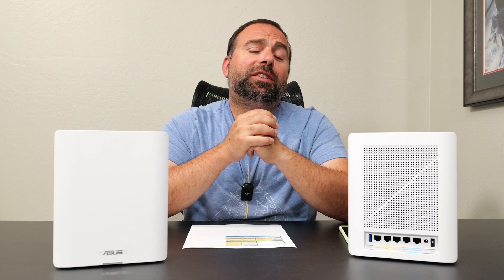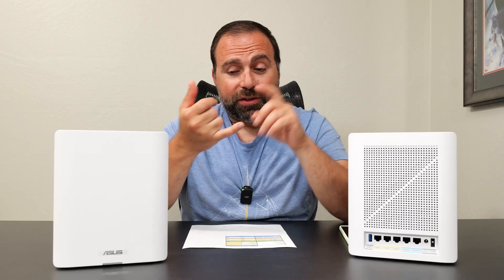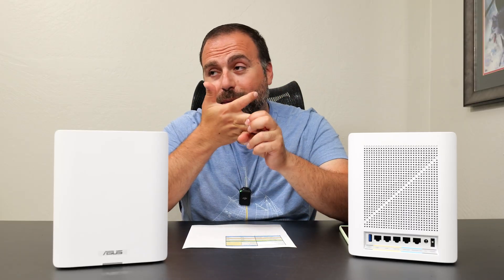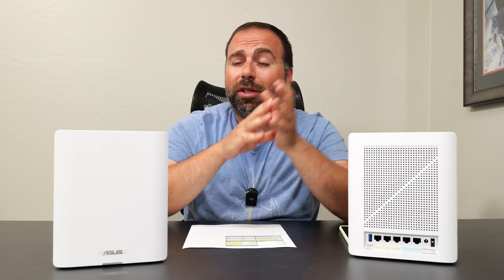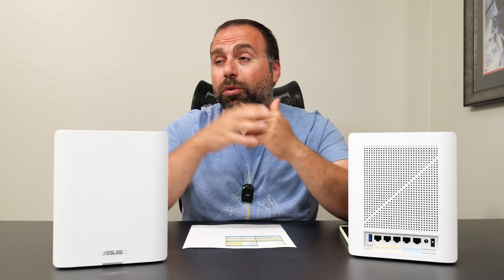So to summarize: is it worth getting? It depends on your specific situation. From a performance standpoint, it is beastly — very fast, very good range, handles internet speeds up to 10 gigs, has two 10-gig ports, very good wireless backhaul speeds, and a ton of options. I can recommend this for many setups. But it really depends on whether you need something this powerful — if you have internet speeds up to 500 megabits per second, the ASUS GT6 is a fantastic mesh system.